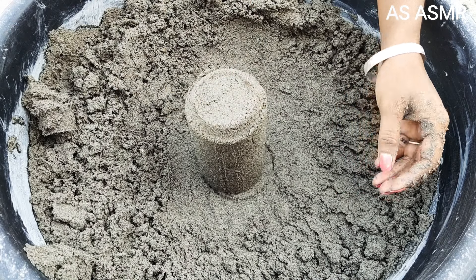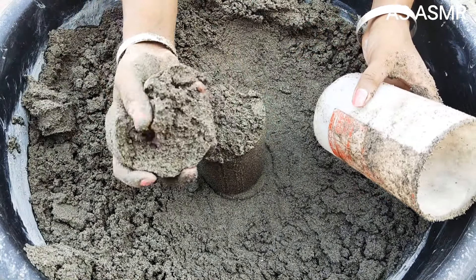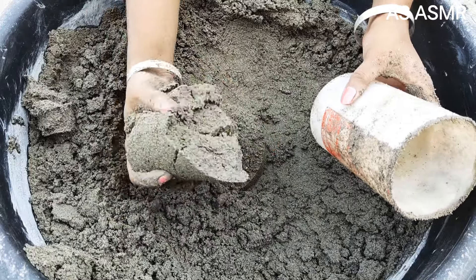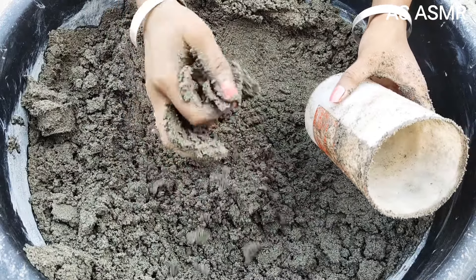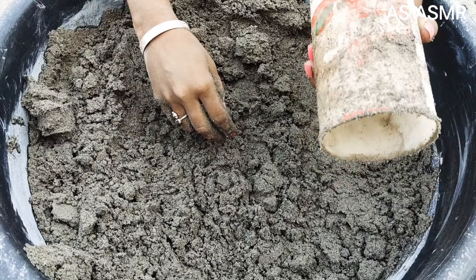Pretty much easy to make. So these are so easy to make — cylinders. You just have to have a good shape.